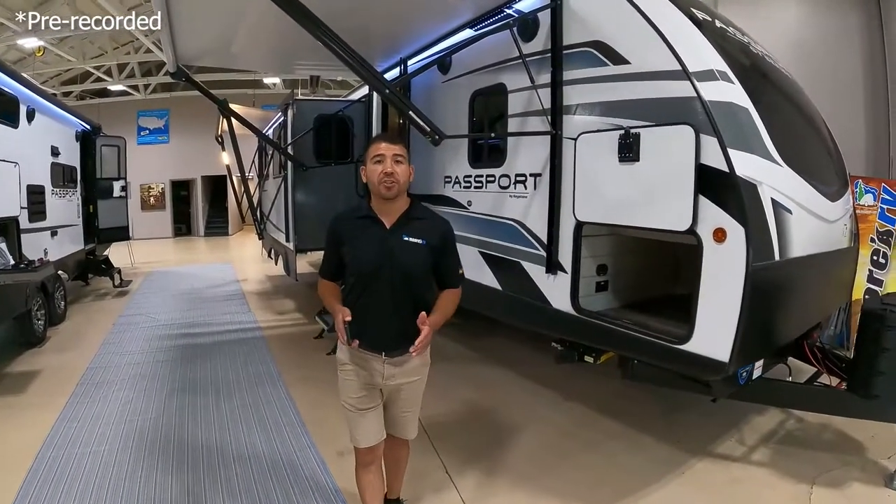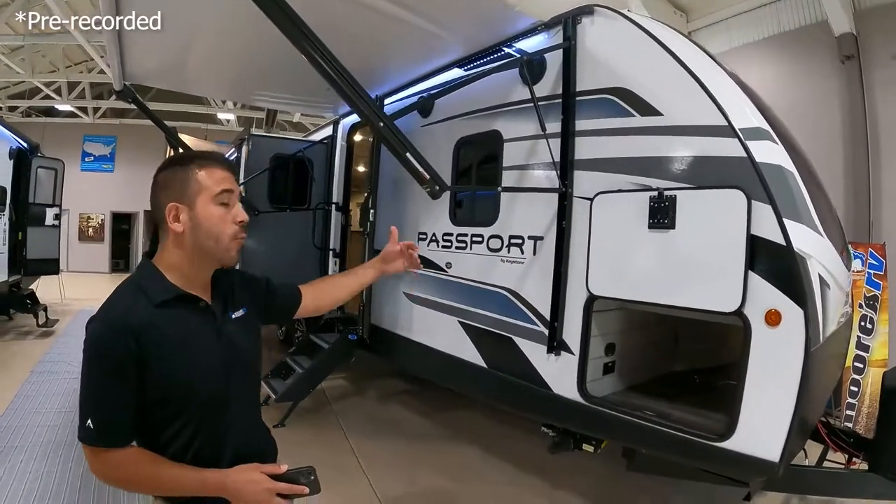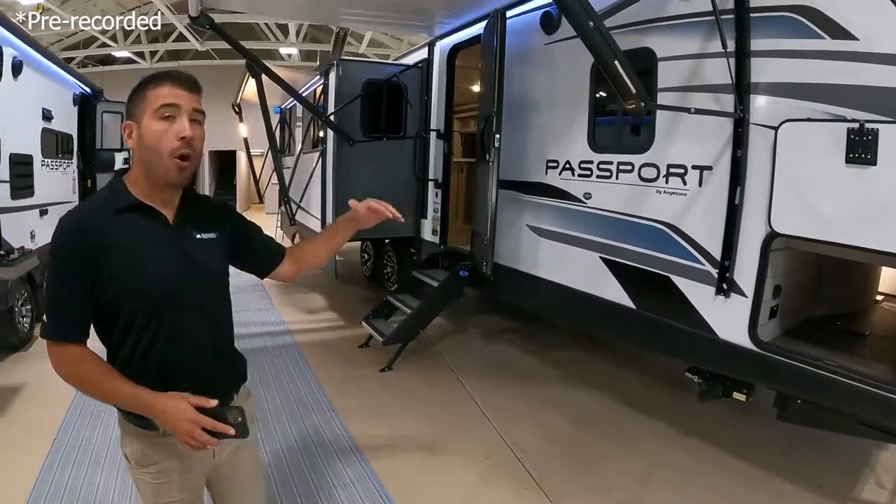Welcome to another RV Showcase here at Moore's RV. We have some great Passports to show you today and we're going to get started right here on the 2870RL.